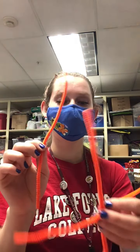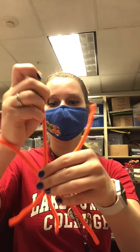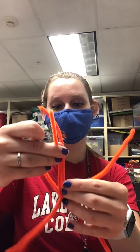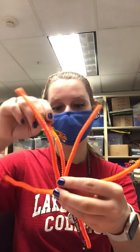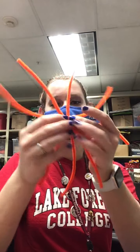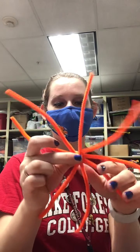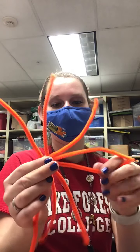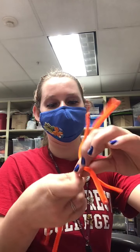You're going to take another one of the orange ones, put it straight, and do the same thing — go under, and then for the other half go under. And then for the last orange strand you're going to put it like this, going under for one half and then under for the other.